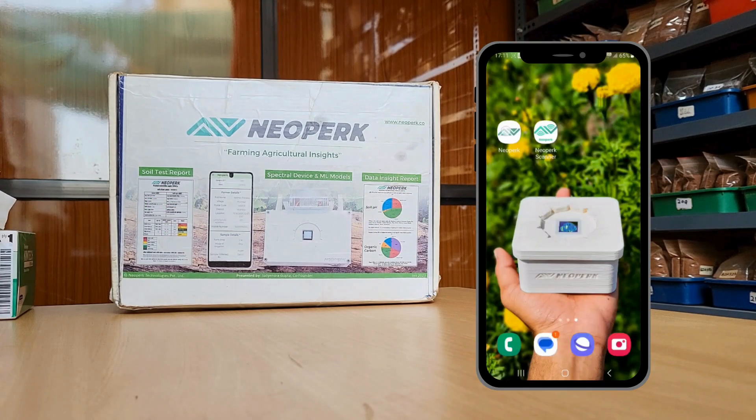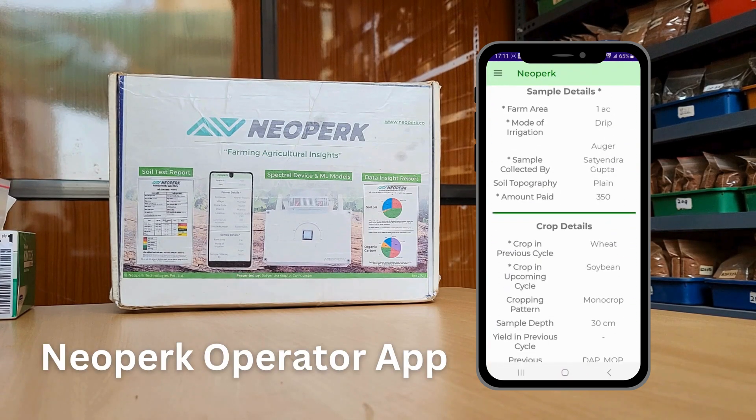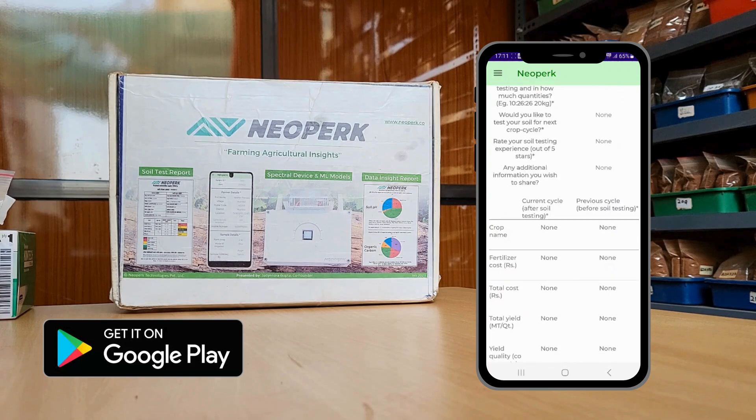The first step is to collect farmer, sample, and farm level data using Neopark Operator app, also available on Google Play Store.